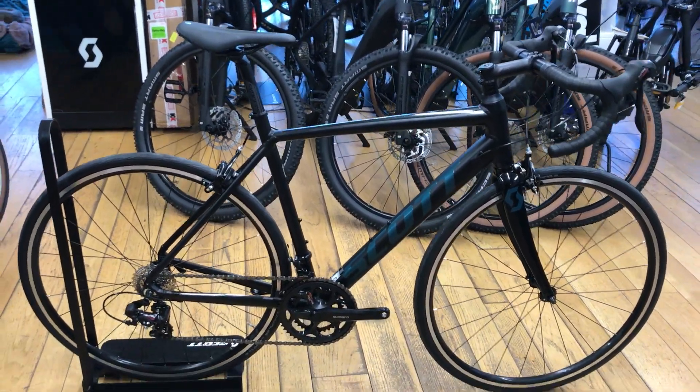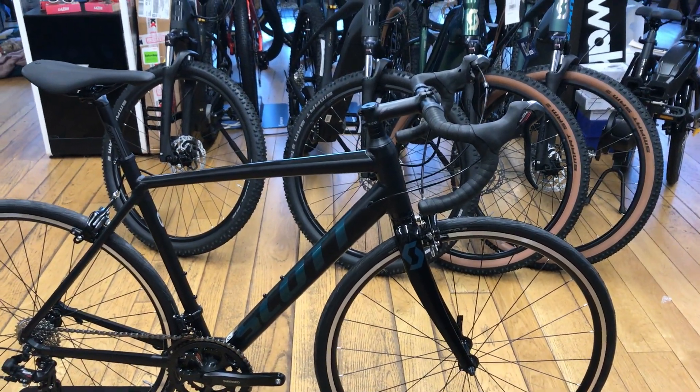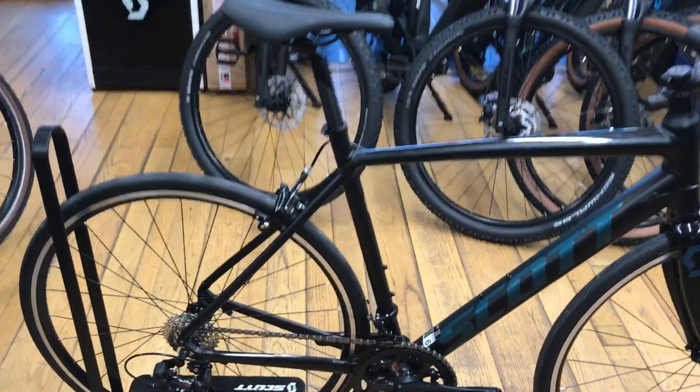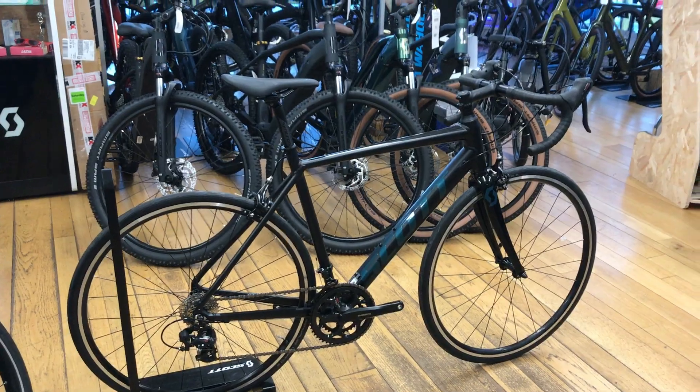If you're interested, this is a size medium. It's in stock and the price is £699. If you get a first road service of this bike at 150 miles, it's in our Penrith showroom. Thank you very much.